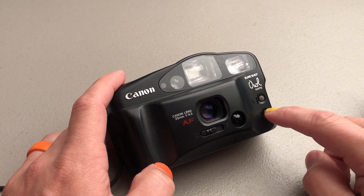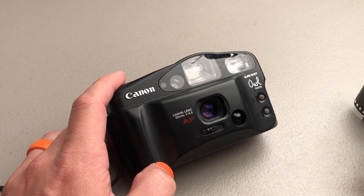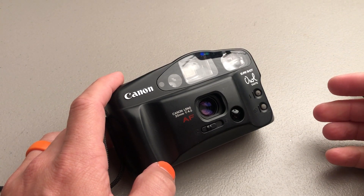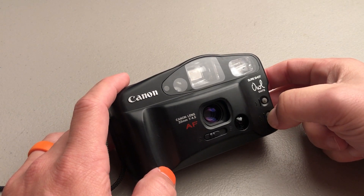But you can also control the flash by holding one of these two buttons. If you want the flash to go off even though the camera might not think it needs to, just hold this button while you shoot. And if you don't want the flash to go off even though the camera thinks it's too dark, just hold this bottom button and the flash won't go off.